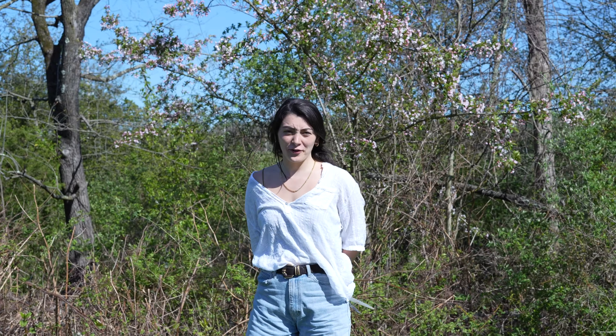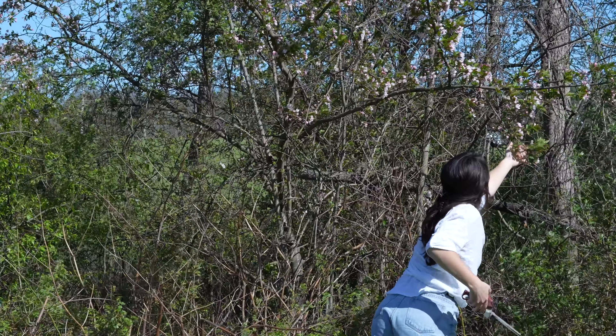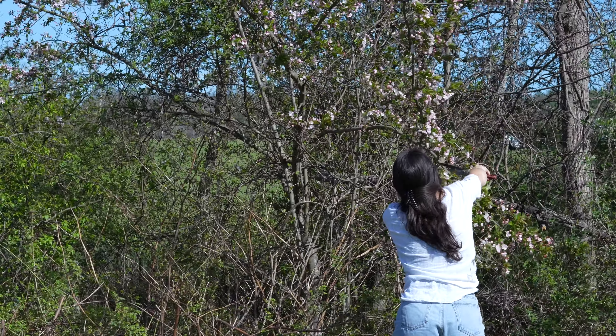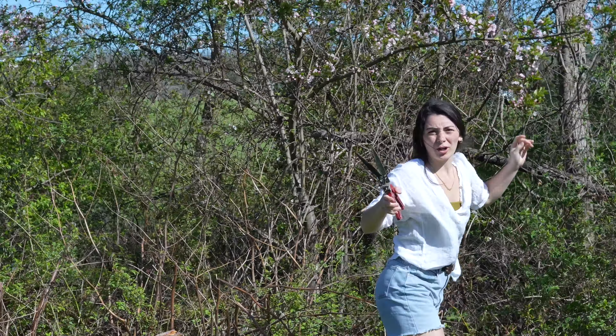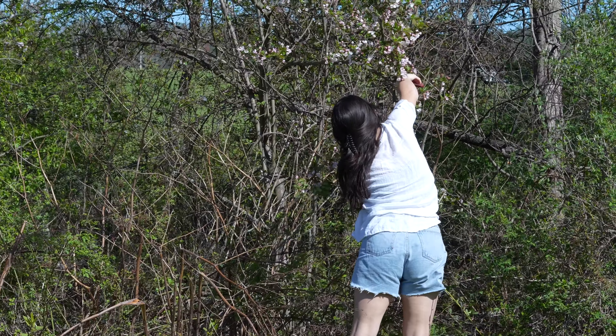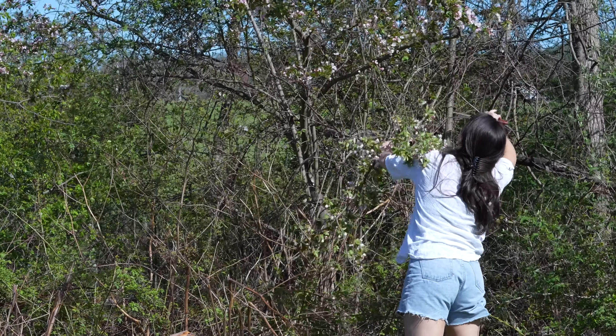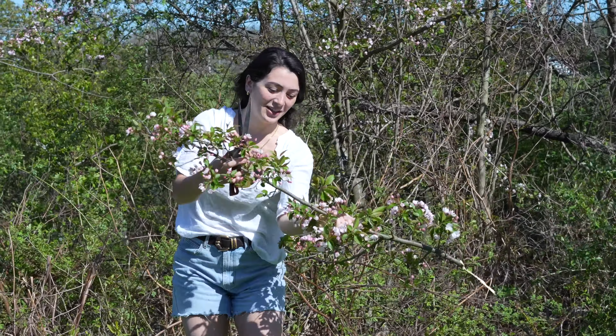Here we have found our first victim. I need clippers — it's not going to work. I need to do this now; it's not going to be nice out. And just like that, we have our first — look how beautiful. Where there's a will, there's a way.